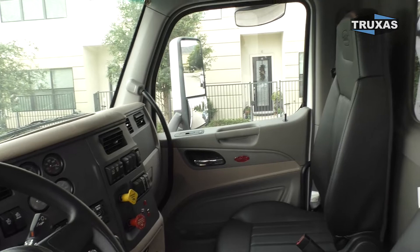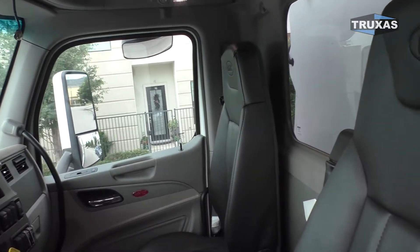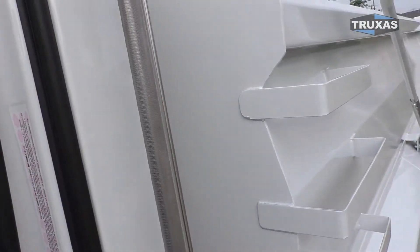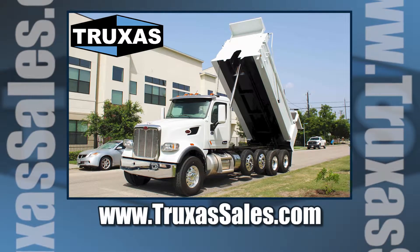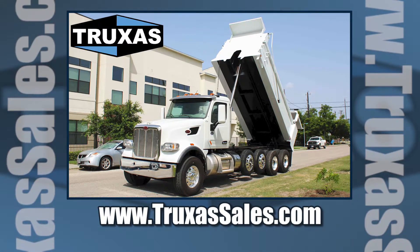Definitely a nice clean truck. Right now we've got one more of these in stock — just the chassis sitting on the ground — and we could put whatever 18-foot bed configuration you'd like on that one. This is Shea with Trucks of Sales, thank you for viewing. Please visit our website at www.trucksofsales.com for more information.